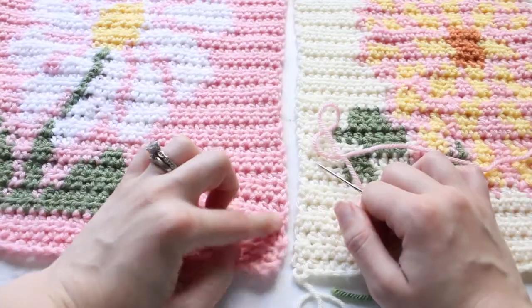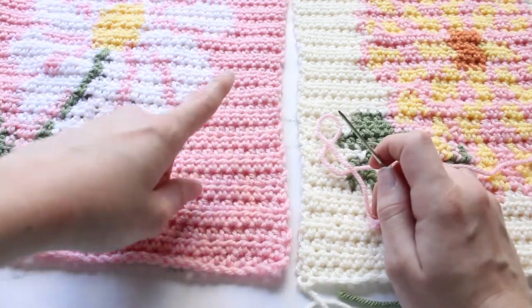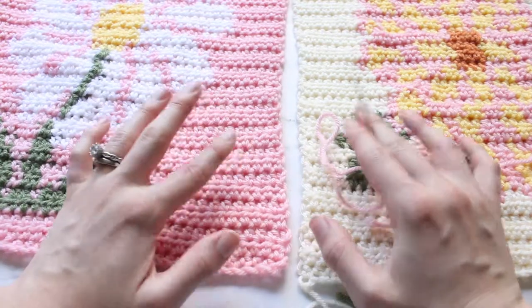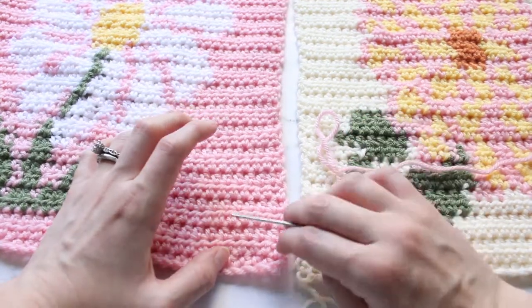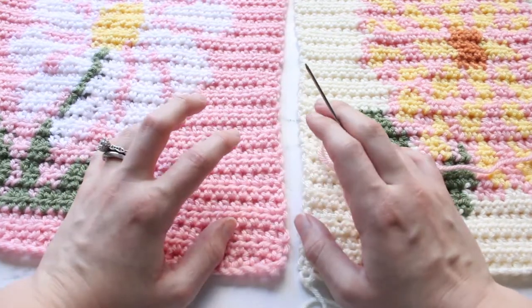This is what the whip stitch looks like on the other side. I'm going to show you another way to join which is using the mattress stitch. This one is probably most people's favorite because it creates an invisible seam and it holds together really well.